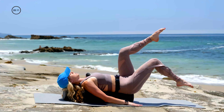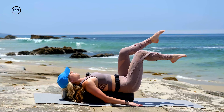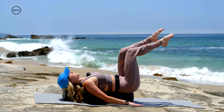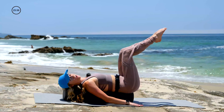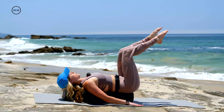Inhale, dip the right toes to the ground. Exhale, lift. Same side — right toes dip and right toes lower. Imprinted spine, so every inch of your back is pressed down. Big range of motion — all the way down, all the way up. Try not to let your low spine back bend. No arching, no natural curve.